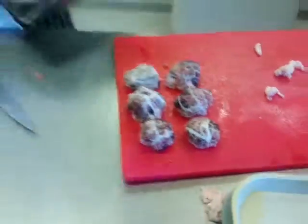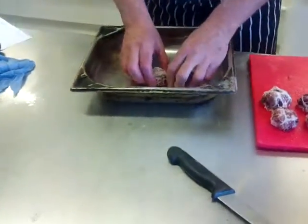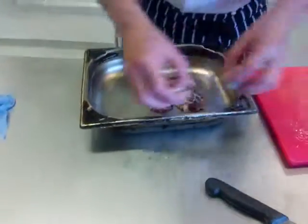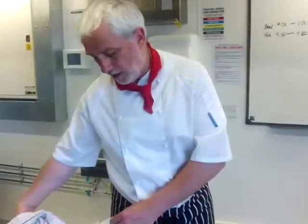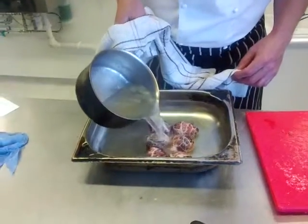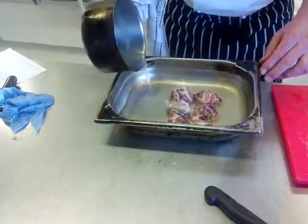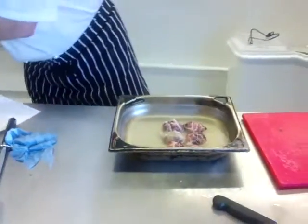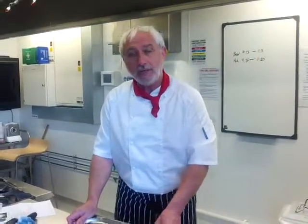Then you need to get a tray something like this, or a saucepan with a lid. Rest your faggots into the tray, and then you're going to add some hot stock — I've got half a litre there — which we pour over. Then something like this as a lid. They're going to go into the oven for approximately an hour, but have a look after 45 minutes. That's your great British faggots.